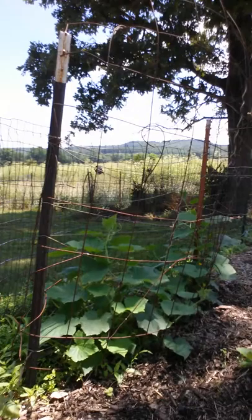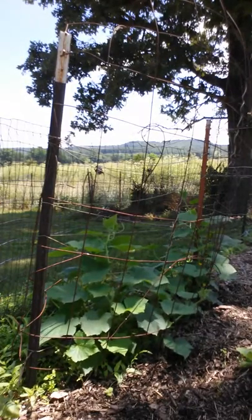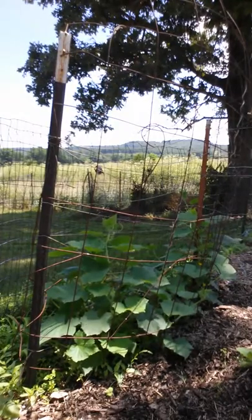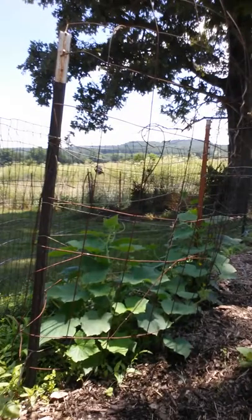Once they get to the right size — about four to six inches — you go ahead and pick them, and you've got super fresh cucumbers that are nice and clean. You can go ahead and pickle them or just slice them up.